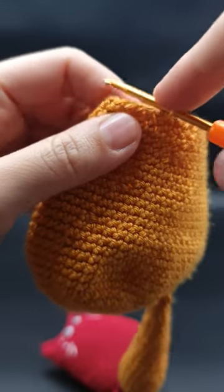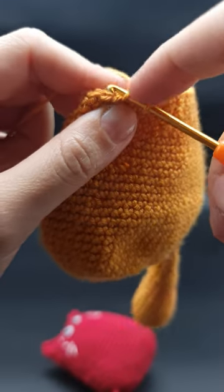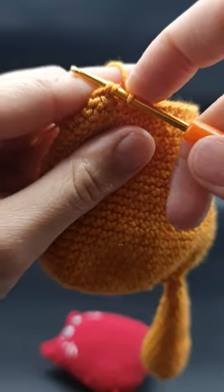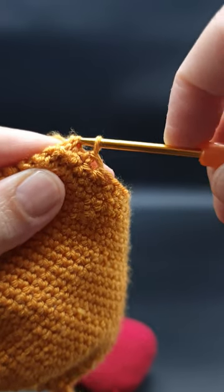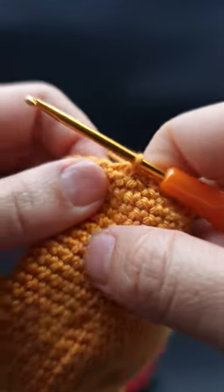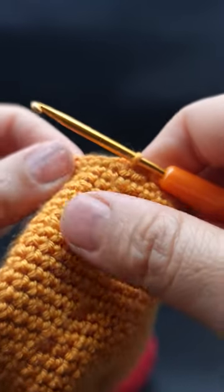The only way that makes your work perfect is to go on the first front loop, then the next front loop, and you have three loops on the hook, and you must pull through all three. That way you will never notice where your decrease is — sometimes it takes a really hard time to find the decrease.